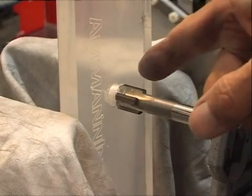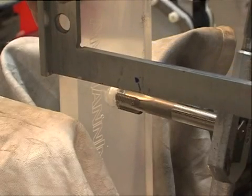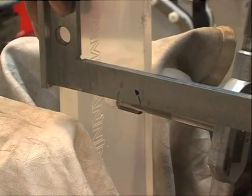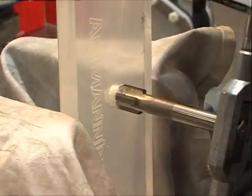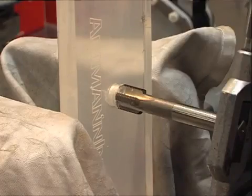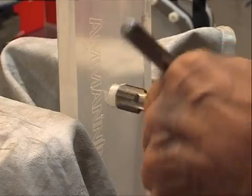Here I am threading the hole you just saw. You need to check if the thread is going in straight at 90 degrees — this way and also this way. When it's correct, then you can go on and thread very carefully.